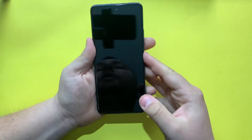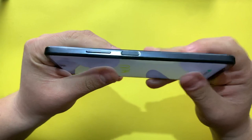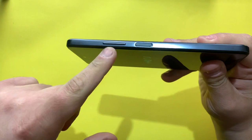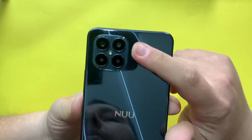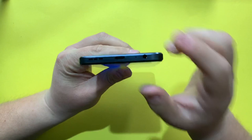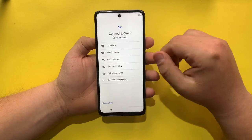Let's turn on the phone now. While it's turning on, on the right side we have the power button which also serves as a fingerprint sensor, and the volume buttons. On the top we have a microphone. The selfie camera is centered on the front. On the left we have the SIM tray. On the back we have the quad camera setup, and on the bottom we have the speaker, the Type-C port, a microphone, and a headphone jack.